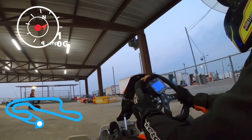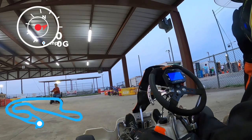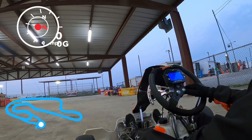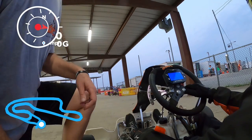Previously on Begin Again: the motor's no good. It's got no power, it's not revving. It's time for a new engine.